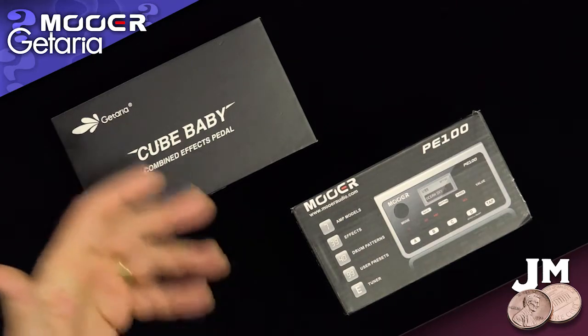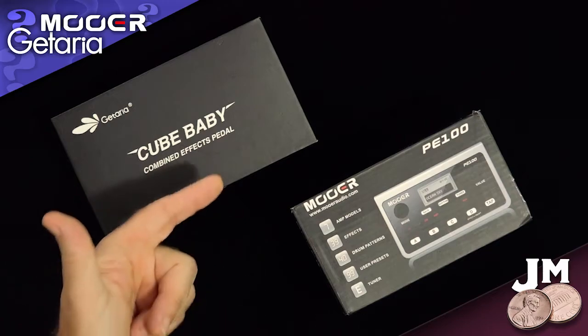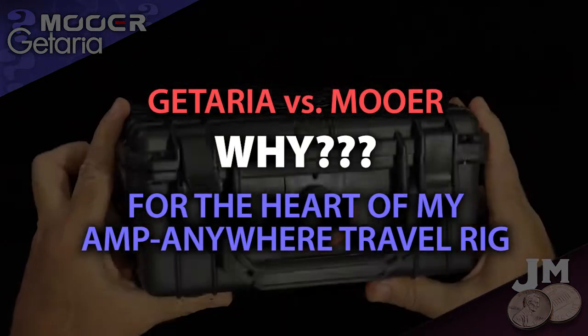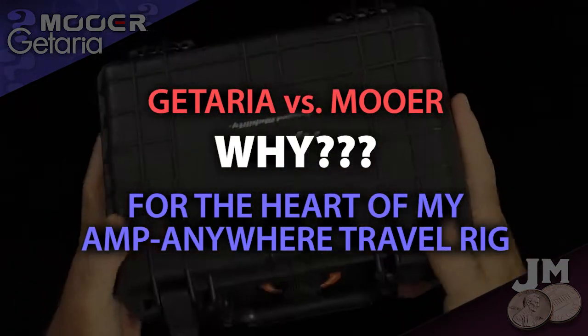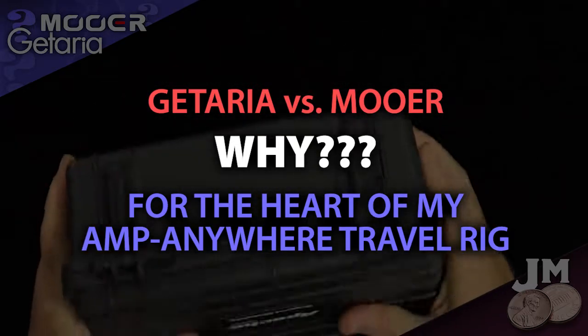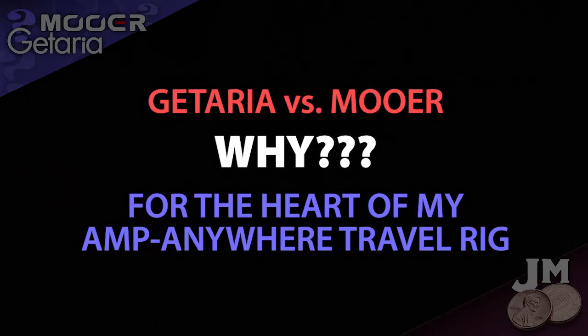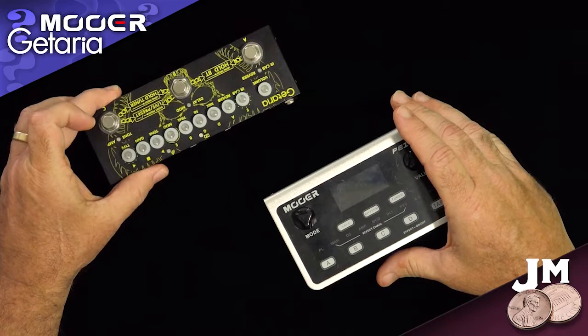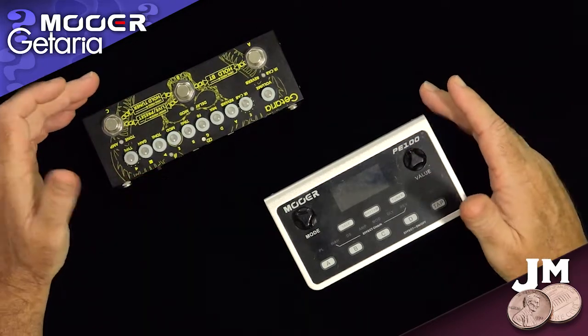So what's the price difference? Which one of these might be right for you? I'm curious which one's going to be right for me, because what I'm doing is putting together a little portable electric guitar rig, a little travel rig that I can take with me anywhere. I'm going to go through that in another video, but in this video we're just talking about the heart of that rig, which is really what I'm looking for right now.